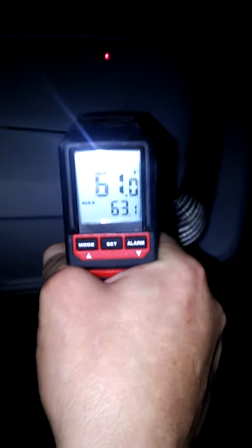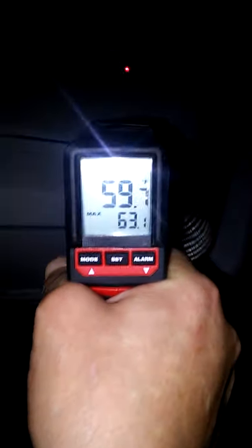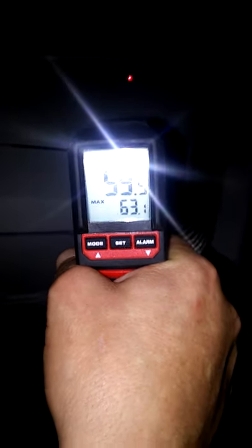This is in the moonlight — 62 degrees, and this is in the moonlight: 60 degrees. Okay, I gotta keep it right here to see it. 59 degrees. Now we're going to move over to the other side of the car where the moon is not shining.